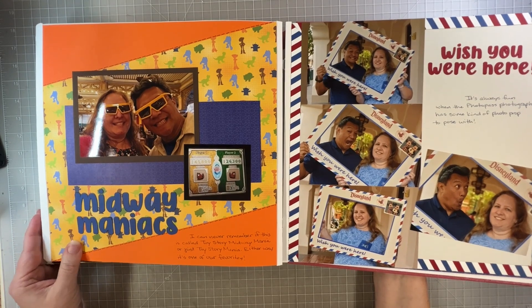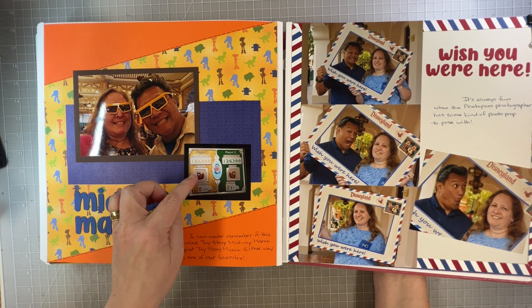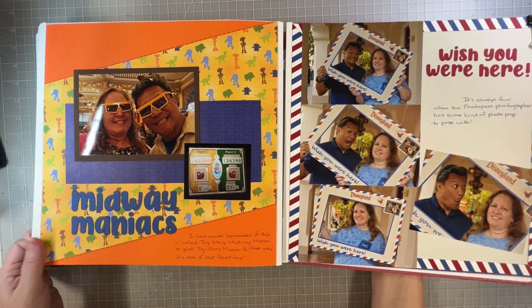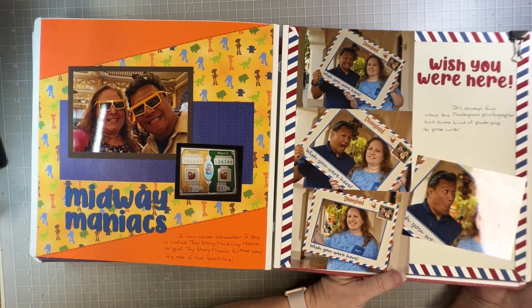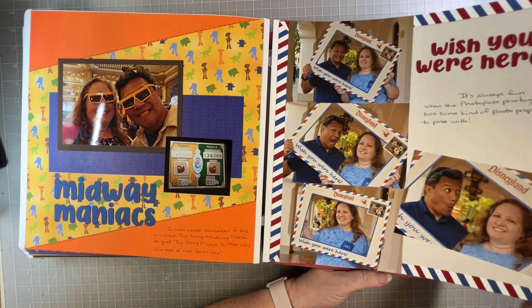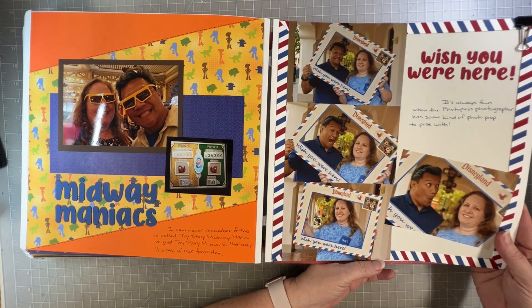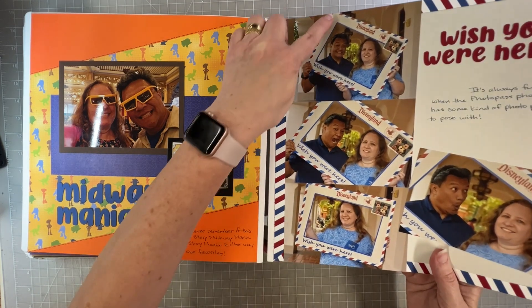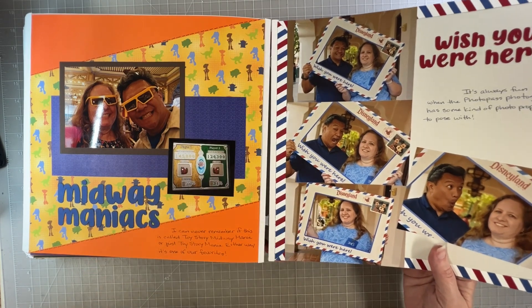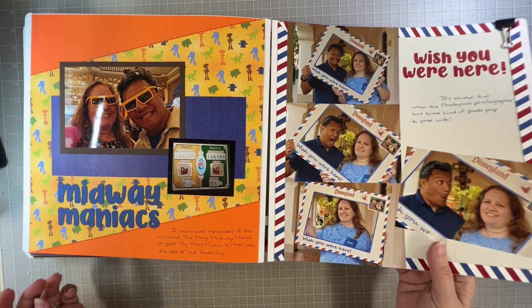We did a little Toy Story Mania — I can't remember, this might've been the one time I beat my husband's score, but probably not. He probably beat me because I never beat him. Then they had this fun photo frame you could take pictures with, and whenever there's a photo frame the photographers do more fun things with you. It also gave me the inspiration to use this airmail design for my layout — just a creamy colored page to match that, then the stripes. Super easy.